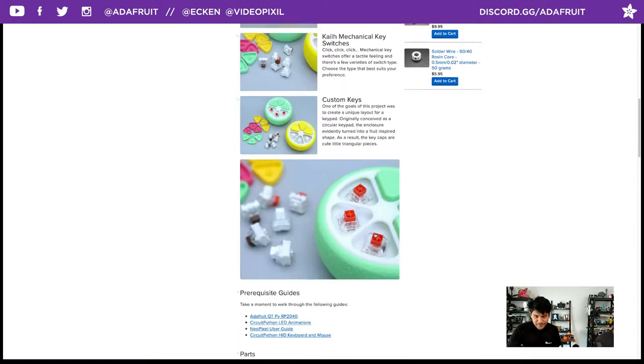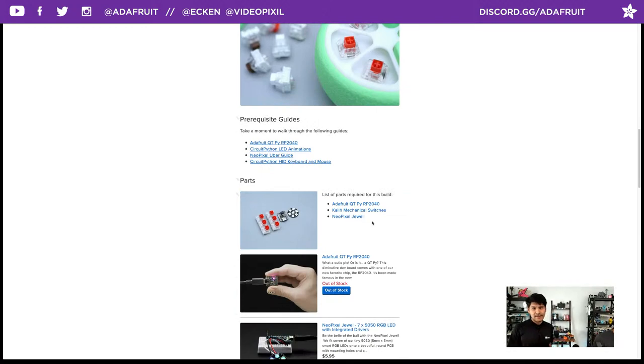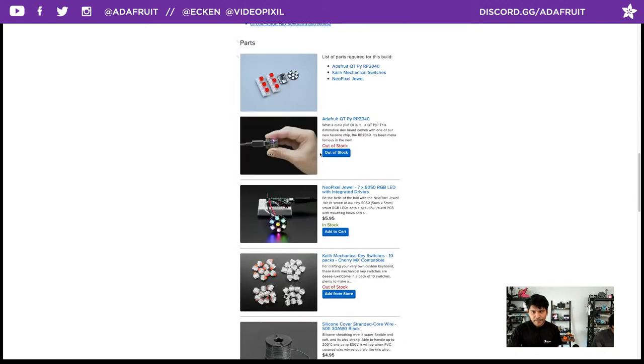Some prerequisite guides: there's a learn guide dedicated to the RP2040 if you really want to deep dive into the pinouts for the QT Py. There's the LED animation library if you want to add more or make it interactive. There's the NeoPixel uberguide if you want to know all about NeoPixels, and the CircuitPython HID keyboard and mouse guide with extra demo codes.